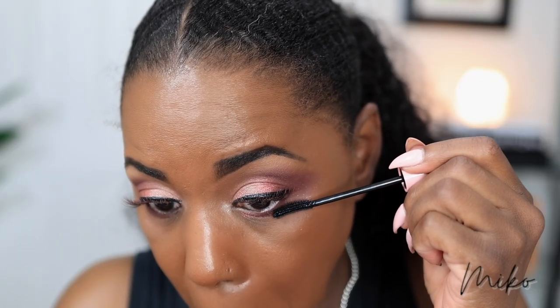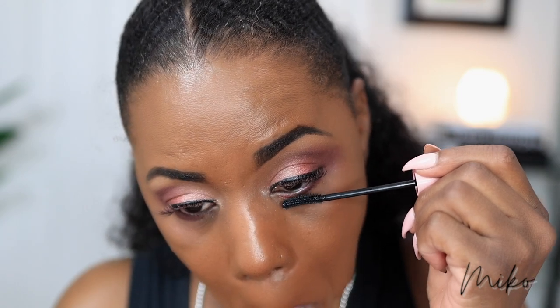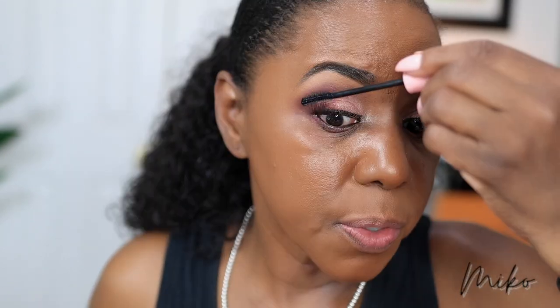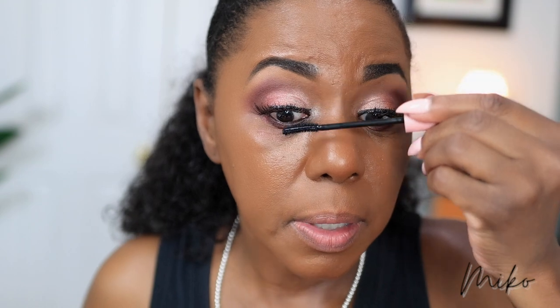I'm going to sweep a little bit of the ELF Lash Roll Mascara on my lower lash line, and I'm going to sweep a little bit of that on the tips of my falsies to wipe away the shadow. You are not supposed to put mascara on these, but this is the best way I've found to remove the shadow fallout, so we're doing it today.